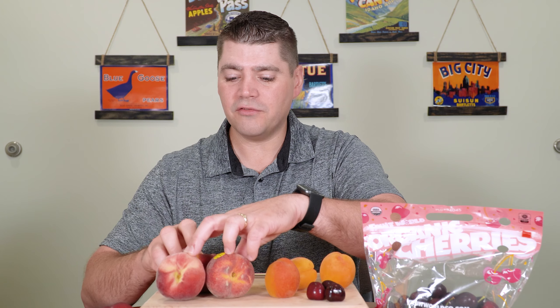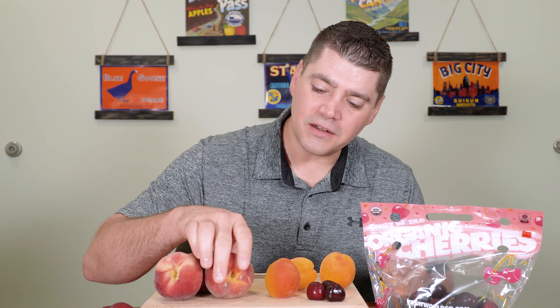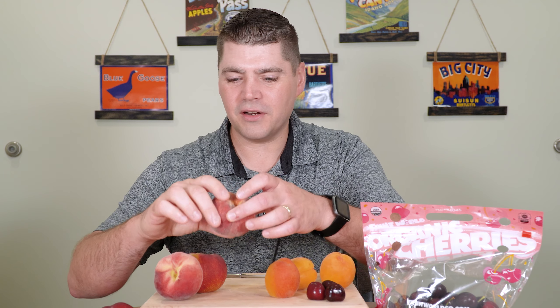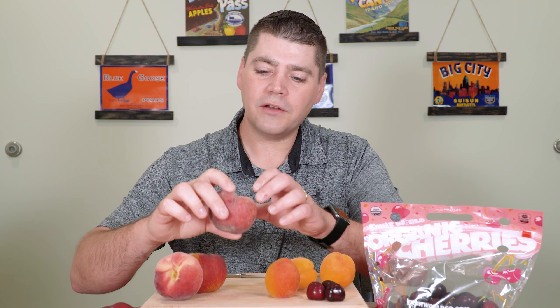With peaches, what I'm looking for is a little bit of nice fuzz on the sides — it does vary by variety. I'm trying to avoid peaches that would have a lot of green underneath, as that's maybe a sign of underripe. Then I'm just going to leave them on my counter once I buy them.